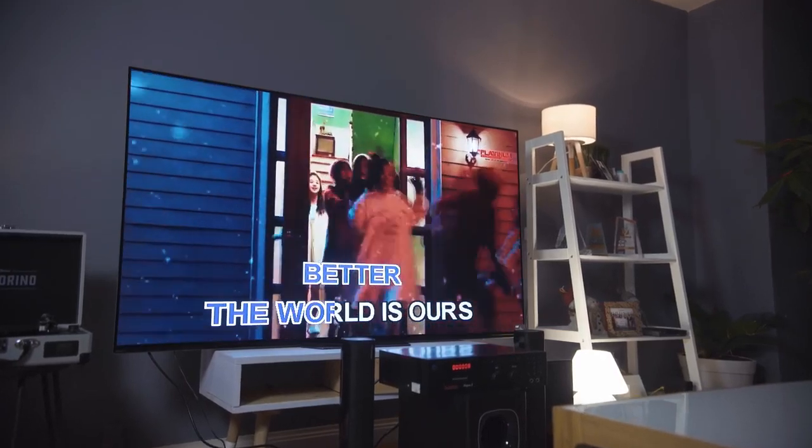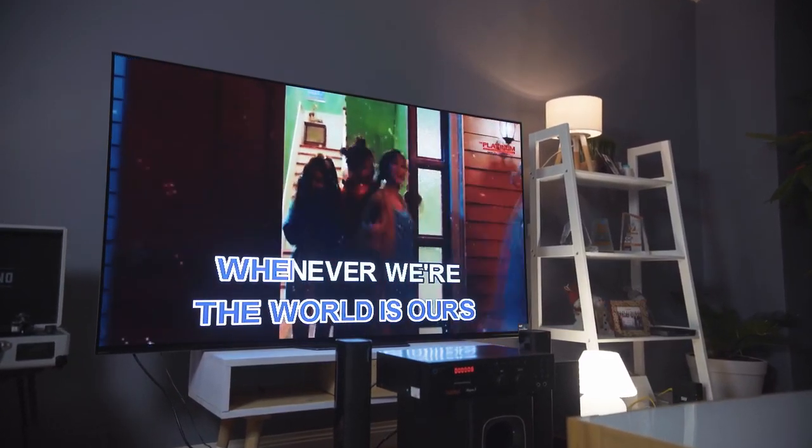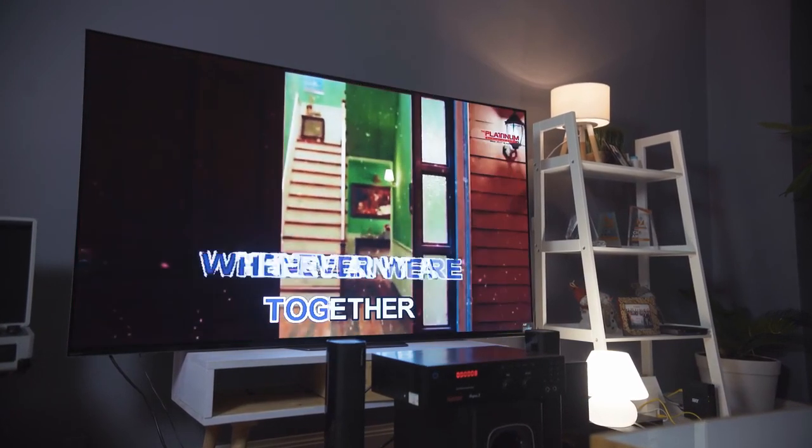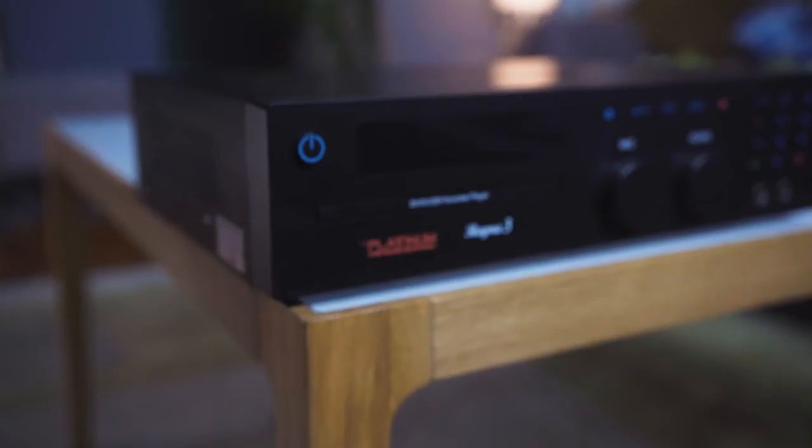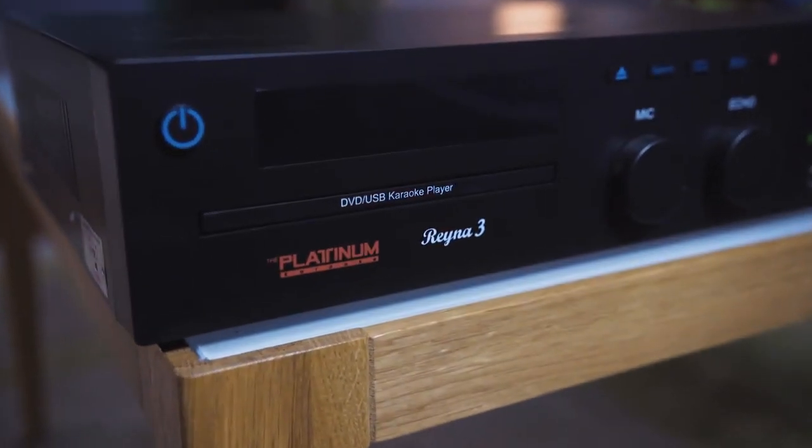The Reina 3 and M50 soundbar from Platinum Karaoke can very well be the last karaoke system you ever buy, since they're both very robust, reliable, and affordable. There's a reason this is Platinum's best-selling unit.